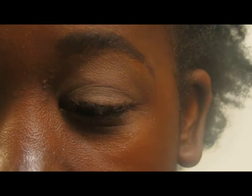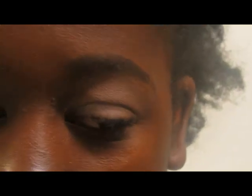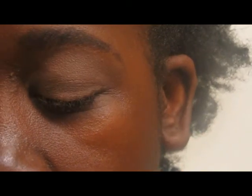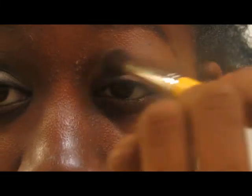So now, over that, I'm going to pop into my Naked Palette and I'm going to use the shade Buck, which is this darker brown matte shade. I'm going to take my blending brush and sweep that into my crease area for blending purposes.